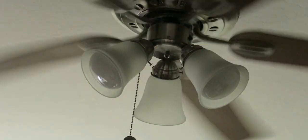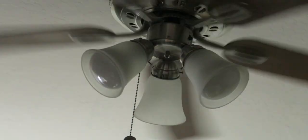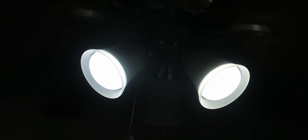Once we have them connected to the power, we have to get them to start rapidly blinking into pairing mode, so what we're going to do is power cycle the lights about five times. And as you can see, they're now rapidly blinking, so now they're in pairing mode and we can get them paired up with our Smart Life app.